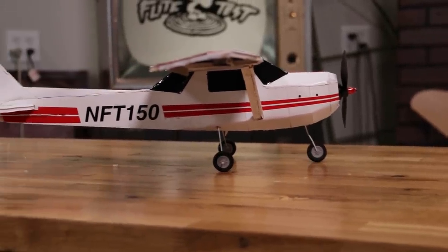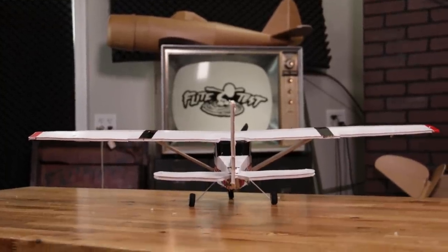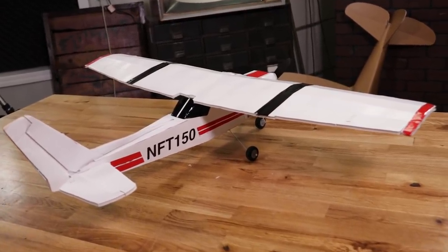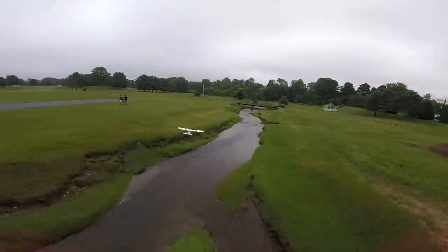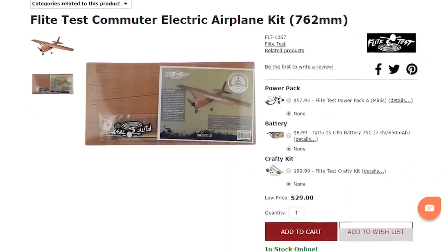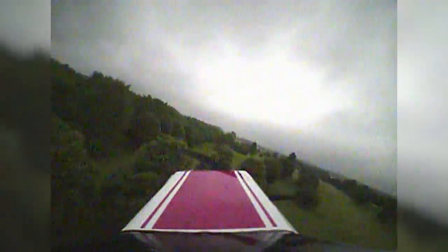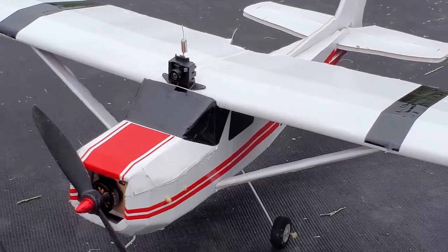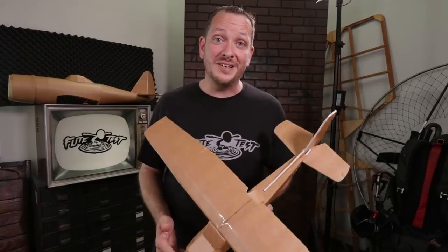We went ahead and took that original design and did a couple tweaks to lower the part count and make the build process a little bit easier. If you can build this, you can build any one of our planes within the Swappable Series. We're really excited to bring this design to you and show you how easy and quickly it can be built and flown. If you want to support us, go to our store — you can get a speed build kit, a Power Pack A, and all the electronics you need. This is also a phenomenal FPV platform if you want to buzz around and feel like you're right in the cockpit. We will have free downloadable plans: black will be cut through, red will be score cut, and blue will be etched.